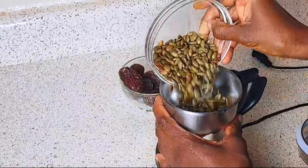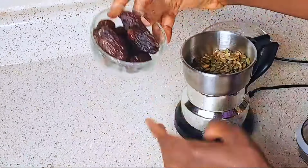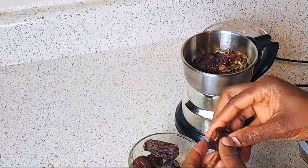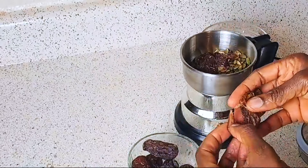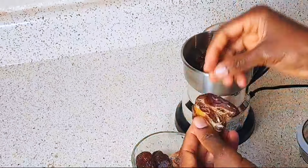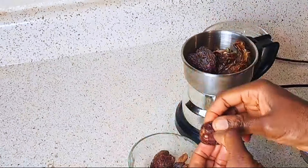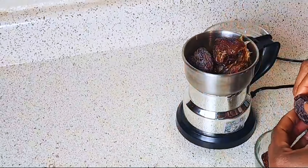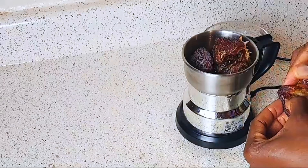Dates act as the sweetener. If you're wondering what dates are, they are energy-dense fruits of the date palm tree. They are stone fruits like plums and peaches and have a sweet, caramel-like flavor and chewy texture. Here I'm taking out the seeds from the dates before putting them in the blender.